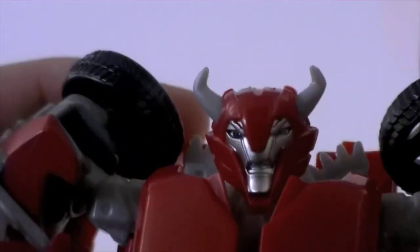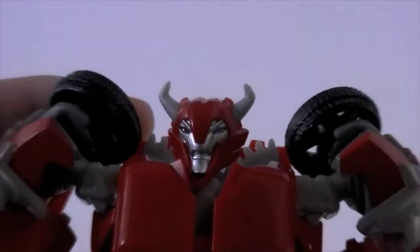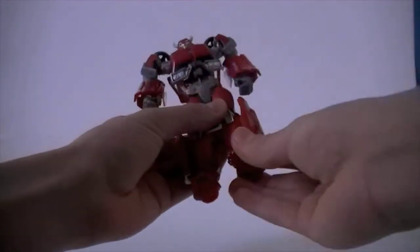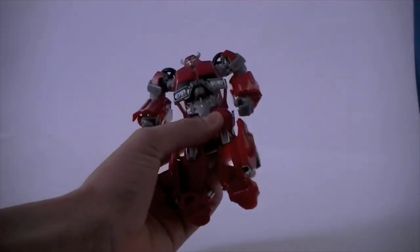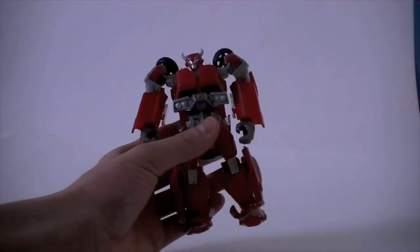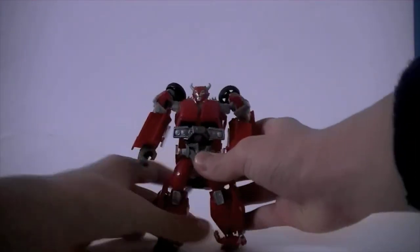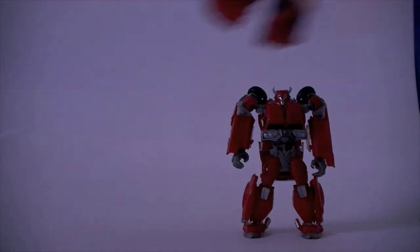The light piping does not work well at all — it's pretty bad — but I'm willing to forgive Cliffjumper on this one. His legs do have kibble from the vehicle mode, which if they took that away the toy itself would look much sleeker. But other than that I think it's very, very nice. My final problem is his size.